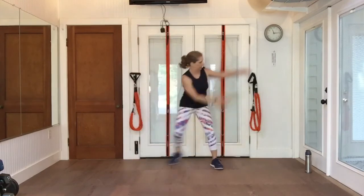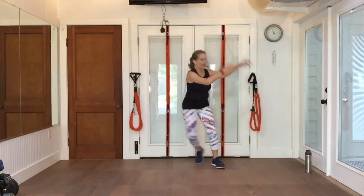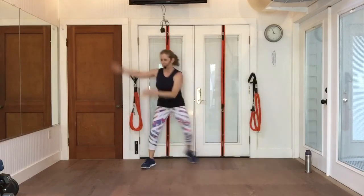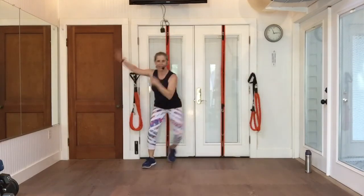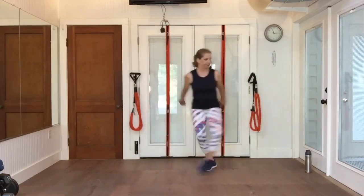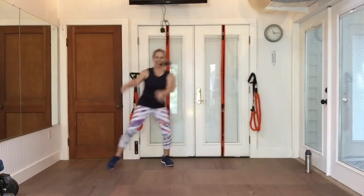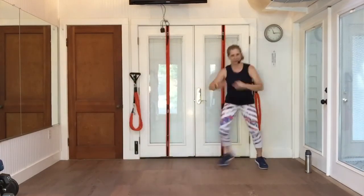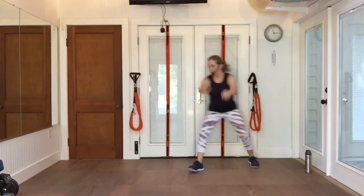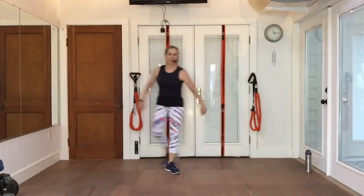Step touch and swing. Eight more times. Grapevine right and left.